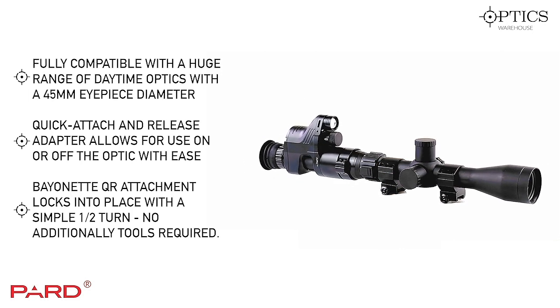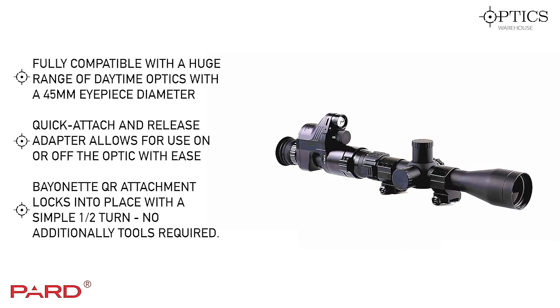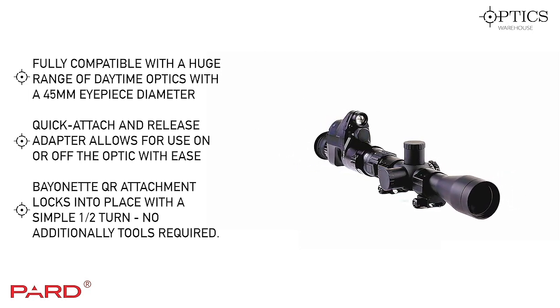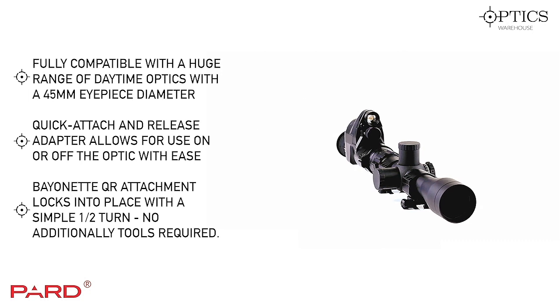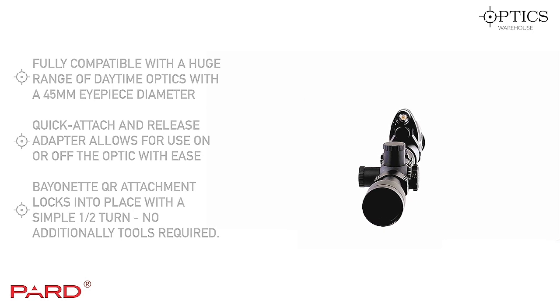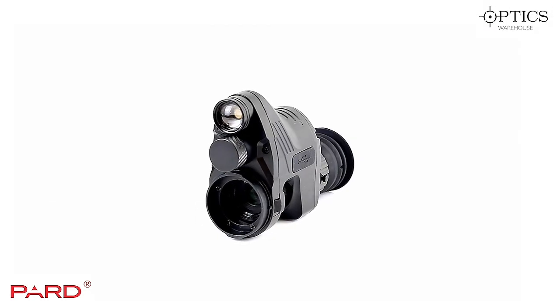For ease of use and quick changeover, the Pard is brilliant. You can take it off the scope with a quarter-turn and a small button that you pull back to unlock the unit. You can then use it as a handheld spotter or monocular, and just as quickly, once you've spotted your quarry, snap it back onto the scope and you're straight on target.